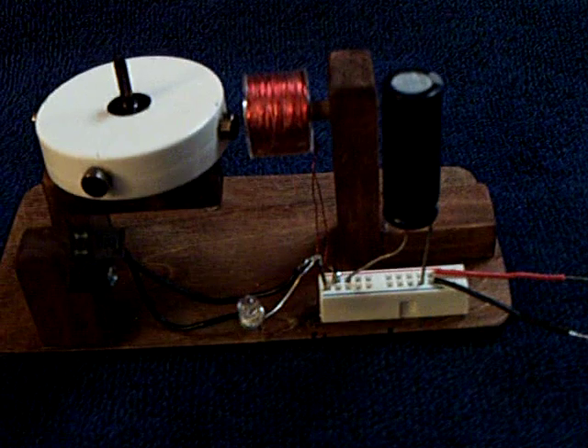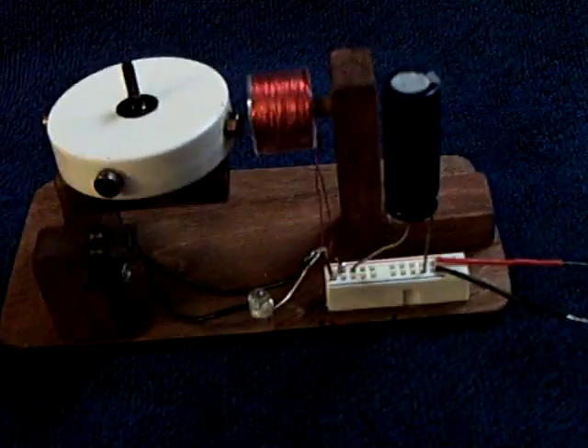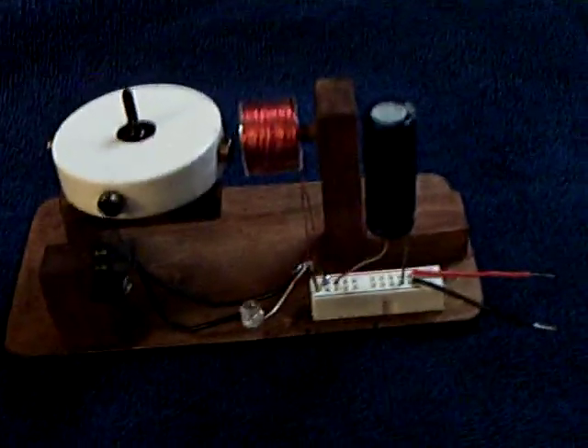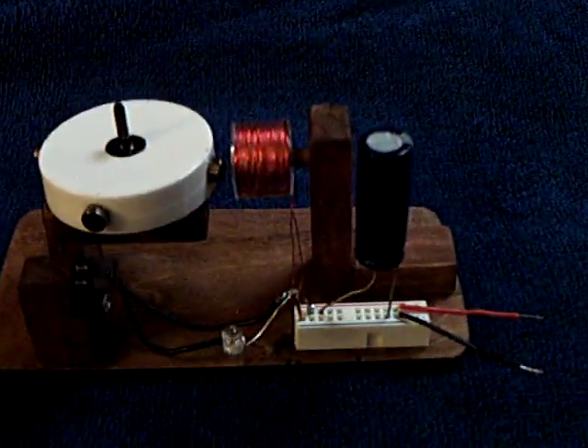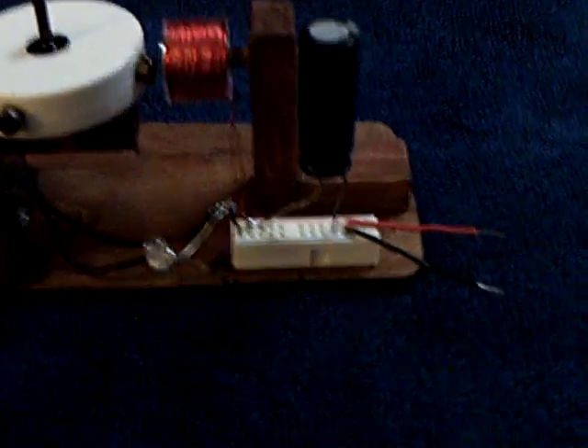I made another simple pulse motor for a couple of different reasons. I'm still testing out homemade batteries and I'm always trying to find something new and different to use these homemade batteries on, and then of course testing out the LEDs.